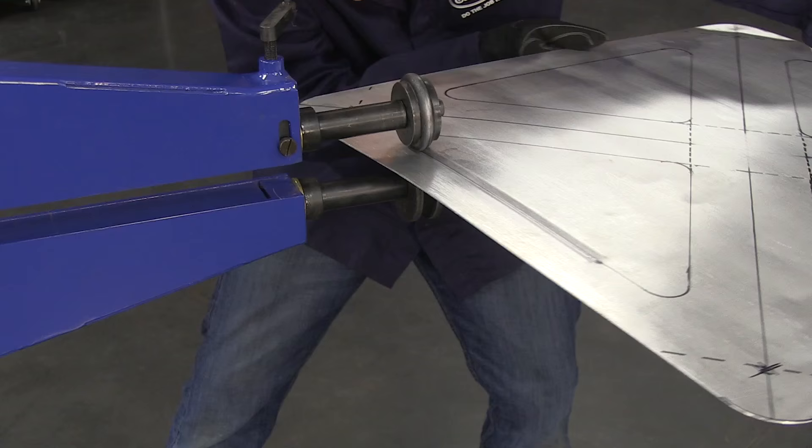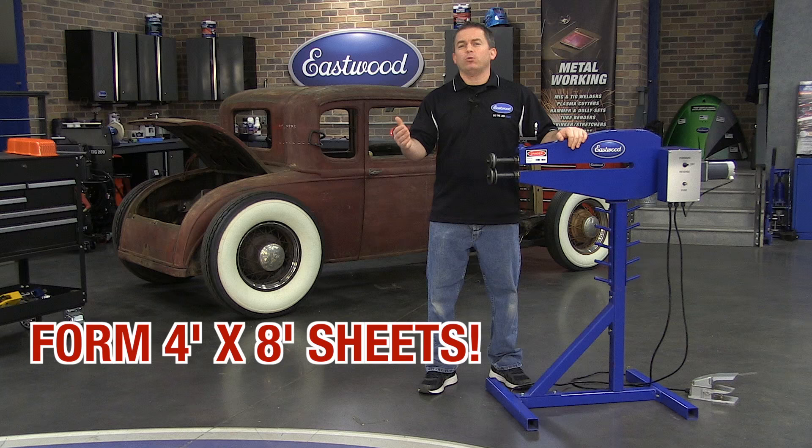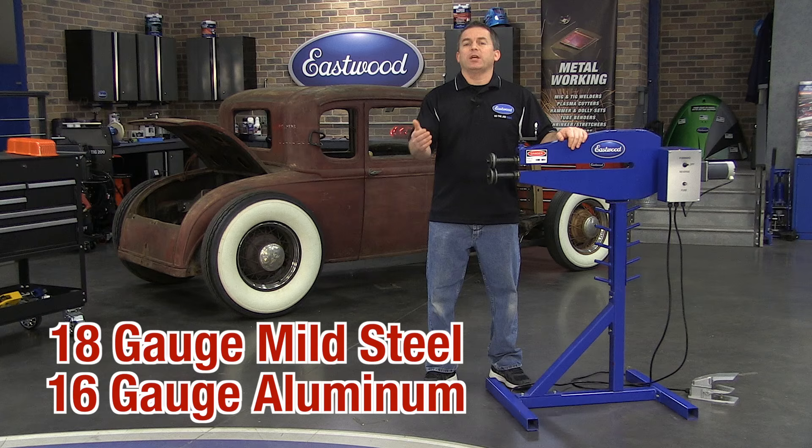If you're looking to invest in a professional style motorized bead roller at a great price, you need to check out this unit from Eastwood. It has a large 24-inch throat, which means you can roll beads, joggles, or bends in full-size 4x8 sheets of steel or aluminum. You can form mild steel up to 18-gauge and aluminum up to 16-gauge.